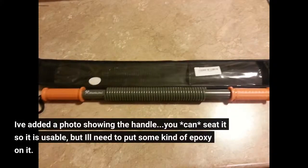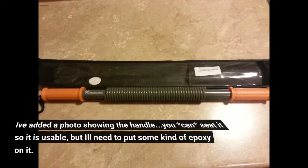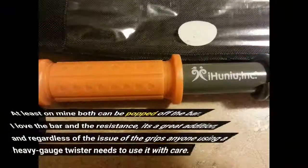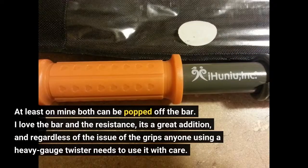I've added a photo showing the handle. You can seat it so it is usable, but it'll need some kind of epoxy on it. Pictured next to it is my 30-plus-year-old twister, and the handles on it don't budge even after all this time. As long as you take care with how you handle it, neither grip should come off — but it can. At least on mine, both can be popped off the bar.